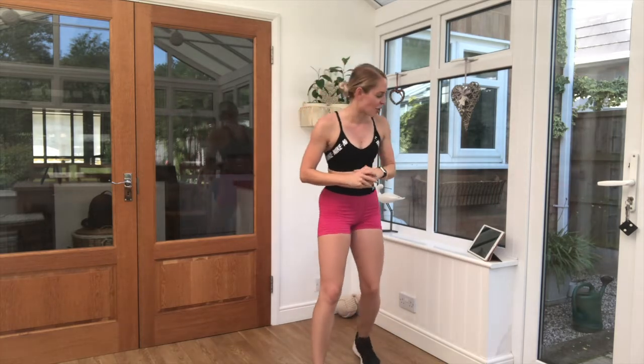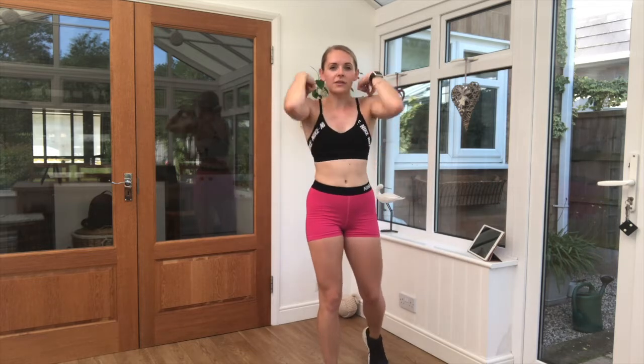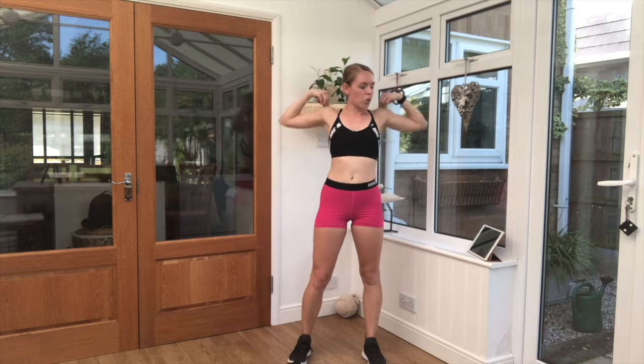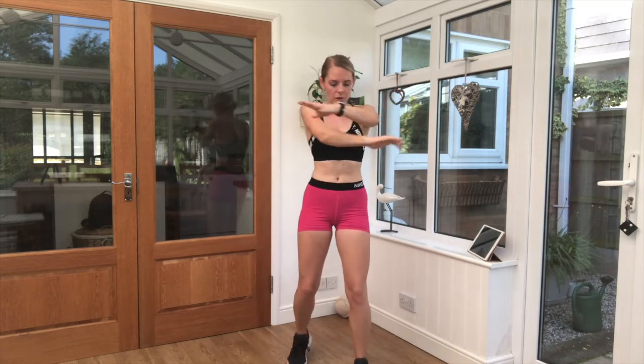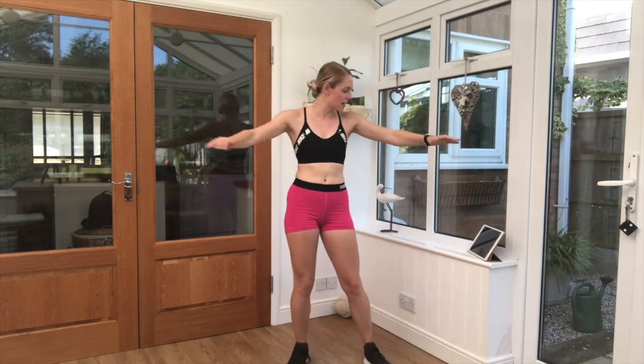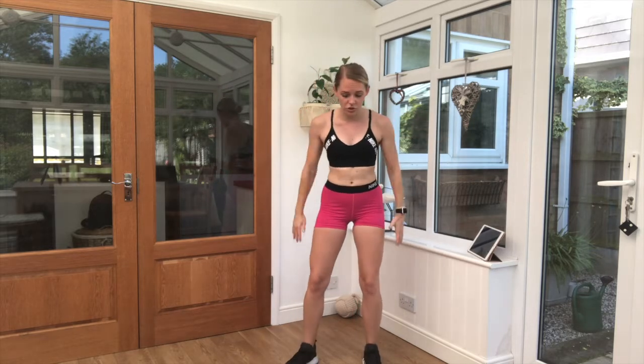Grab a quick drink, guys. That's a 20 second break — you're going to have a very quick cool down, a few stretches to finish off. So once you've had your drink, just take it back into those arm circles. Into arm swings. Take those arms up and over. Keep the elbows nice and straight as you reach back.